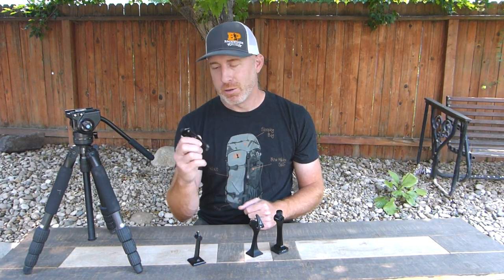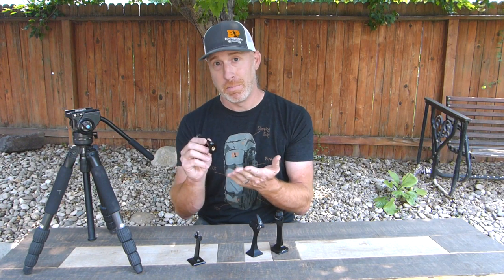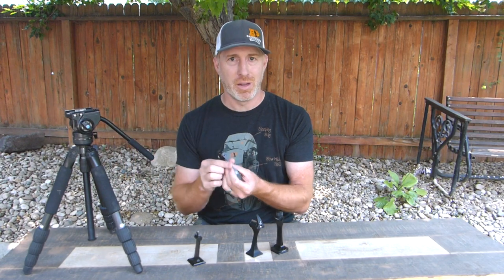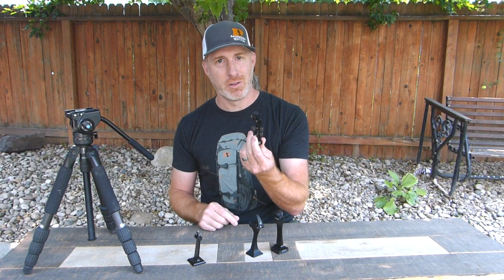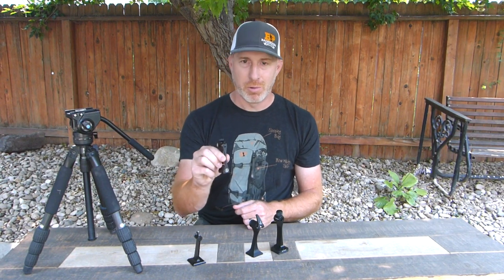The next one, the Bushnell Rapid Release adapter, does not feature Arca Swiss, so you do have to have a quick release plate screwed into the bottom to fit on your tripod. Obviously, depending on what tripod you have, you want to make sure the plate is going to fit. At 2.1 ounces, it is nice and solid as well.